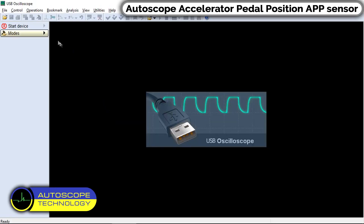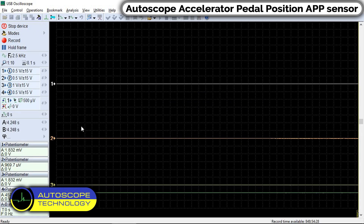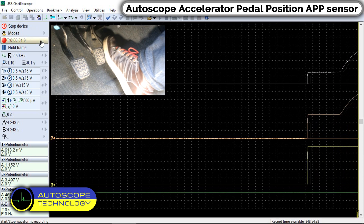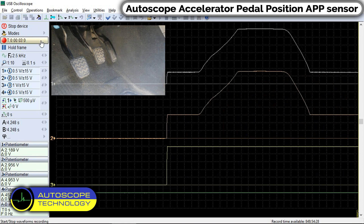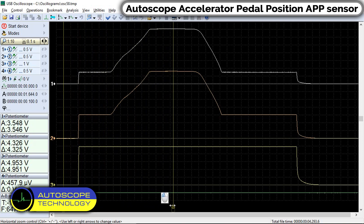In the Program Menu, select Potentiometer Mode. We start the engine and press the accelerator pedal. On the screen, we observe the signals from a sensor in good condition.